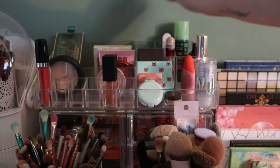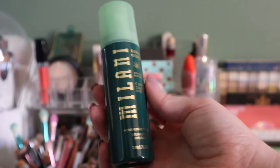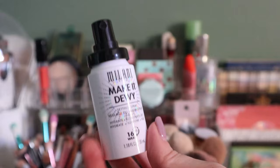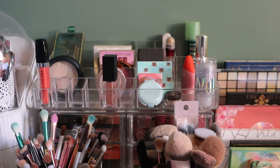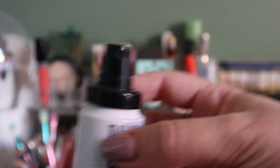My Milani Green Goddess setting spray — I just rolled it into a project so that's staying. This other Milani, the Make It Dewy mini setting spray, I can put back. It's still probably more than half full and I lost the cap. I'll put that back in my setting spray container.